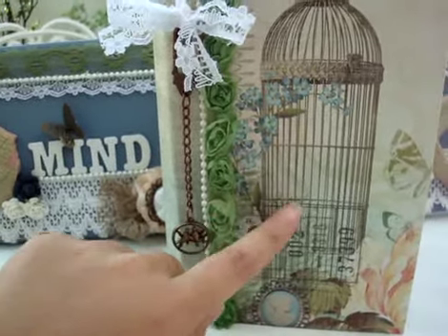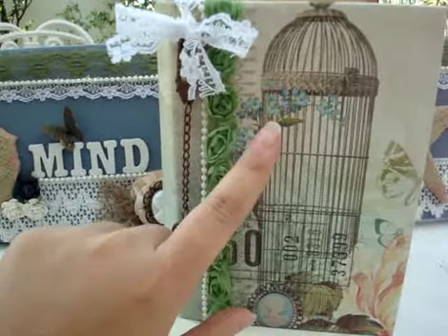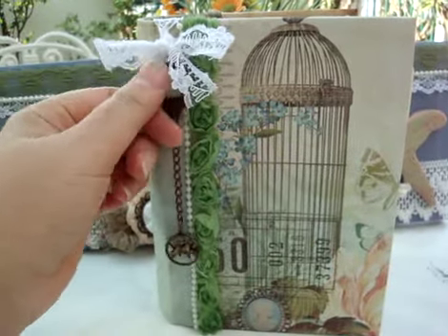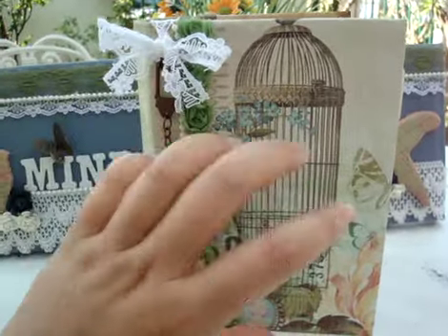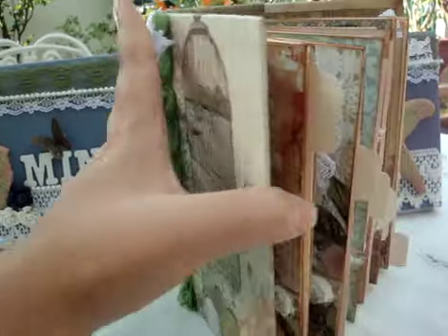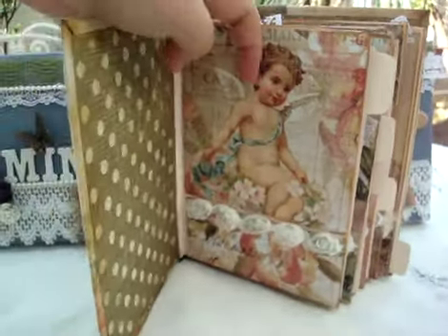There's also a rosette here — I used the Glimmer Mist to color it because originally it's white, but I wanted this color to match with the paper and the embellishments. I kept the front very simple because when you open the book and write something or add a photo, I don't want any arrangement to fall off.